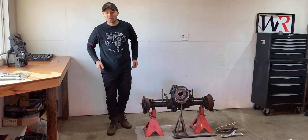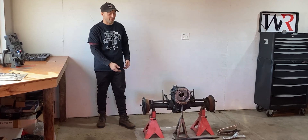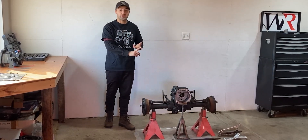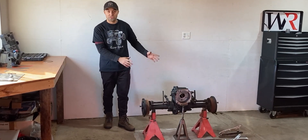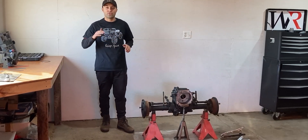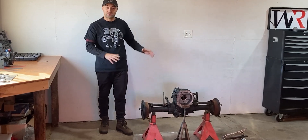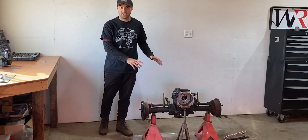What's up everyone, welcome to Workshop Rebuild. In today's episode I'll be sharing with you guys the John Deere 400 rear end — that is the transmission and the rear differential, which is right here on the jack stands. I will be tearing it into bits and pieces, so I'll give you guys a full teardown video on this, but before I do that I will share with you guys the details on what we're looking at in today's video.